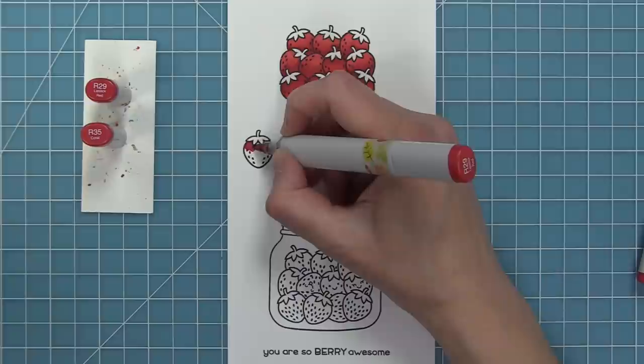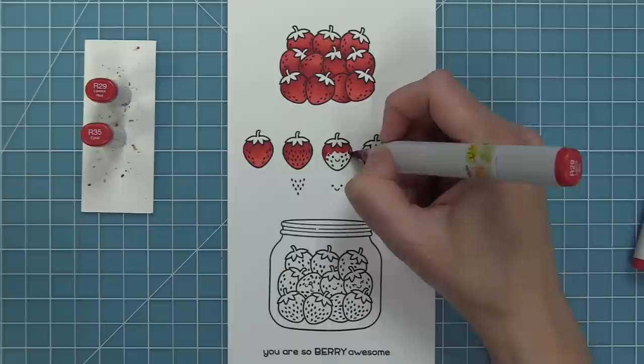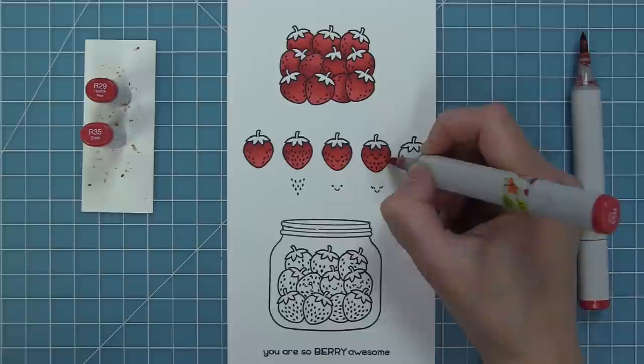Dark under the leaves and then light on down - look how cute that looks. I'm going to repeat this same thing for the rest of the individual strawberries, adding my shadow underneath those little leaves at the top and then blending it down. You can see just how cute and sweet this looks. It's so super quick and easy and I hope you love this color combo too.